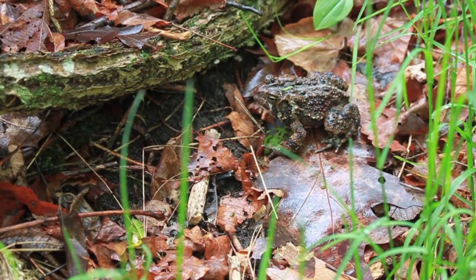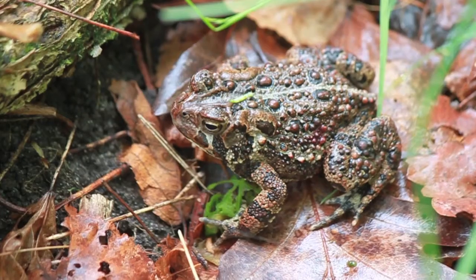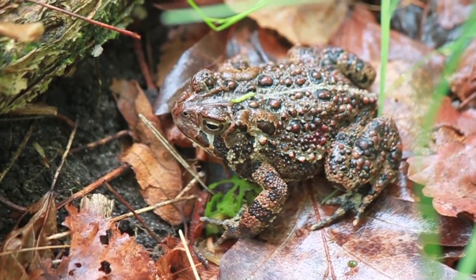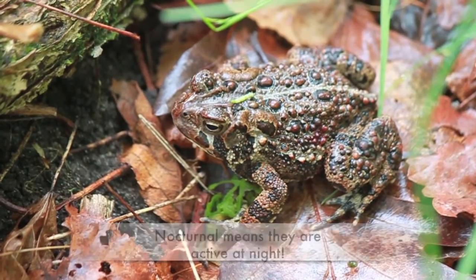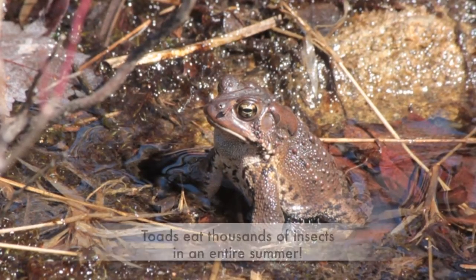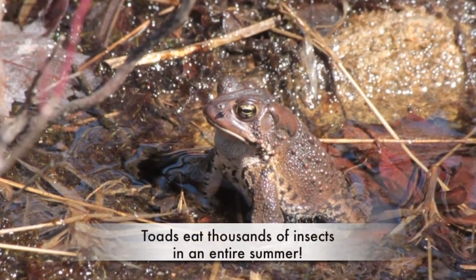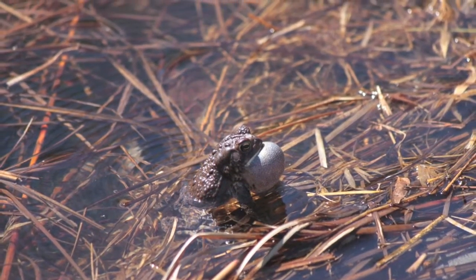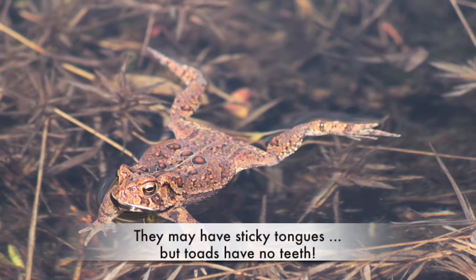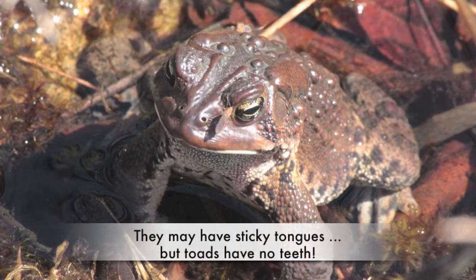American toad adults live in forests and grasslands and can be found in burrows as well as under flat stones, logs, and other cover. They are mainly nocturnal and eat many different types of invertebrates, including crickets and other insects, worms, and spiders. American toads have a sticky tongue which they use to grab their prey. These toads can live up to 30 years.